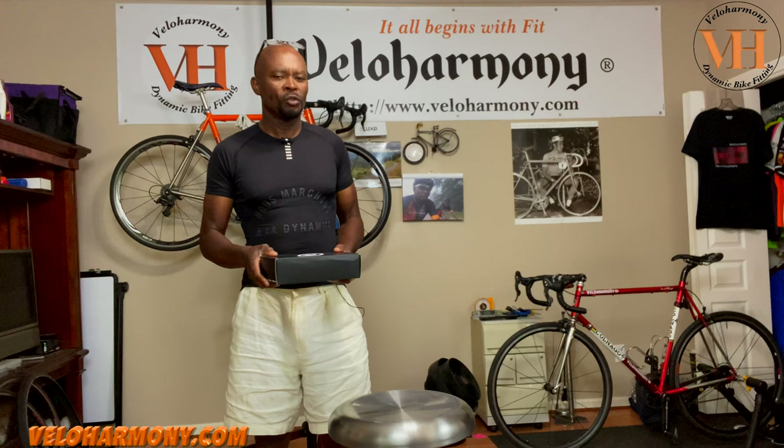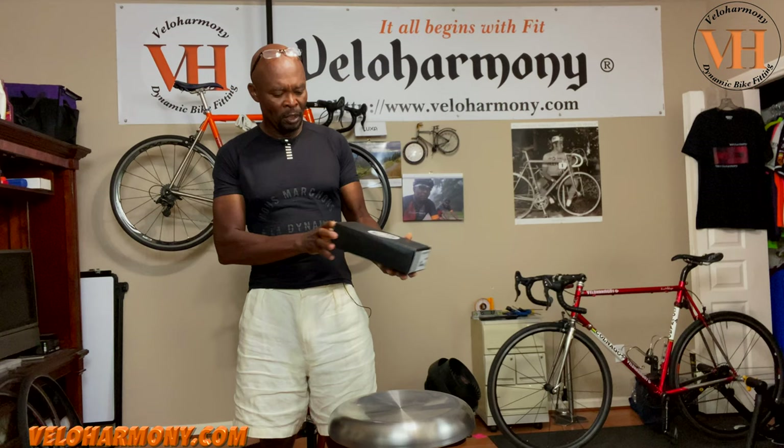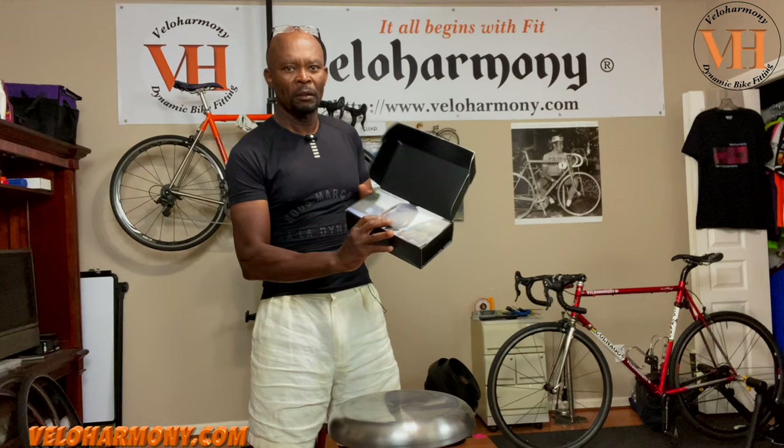The first Assos short I owned was called the UNO, and then I owned like an S3 or something like that years ago. So this is their latest evolution in their short line — this is supposed to be top of the range. It just arrived for review. They've got a picture in there and their way of presenting things.